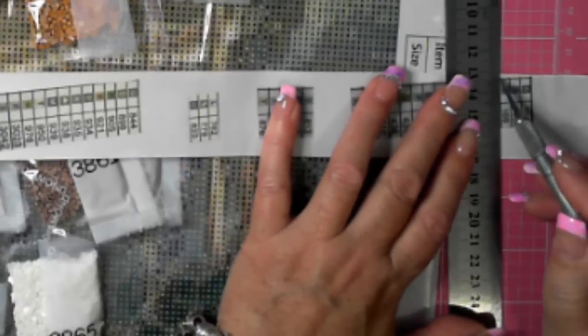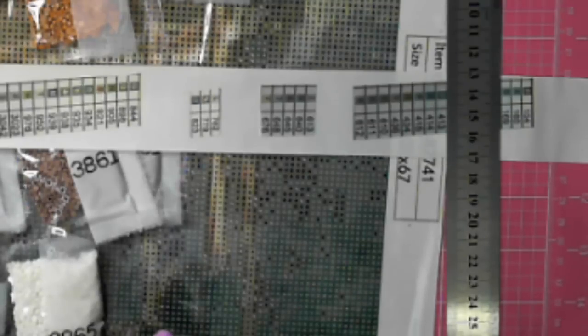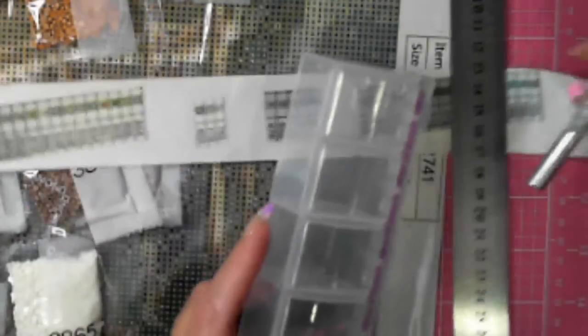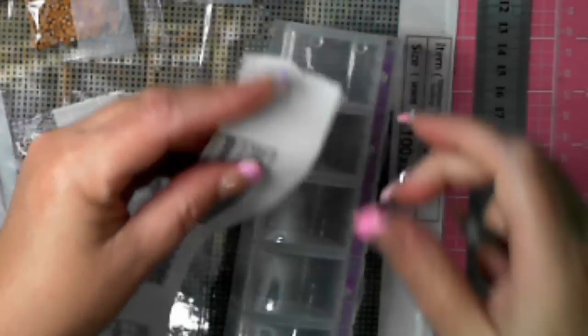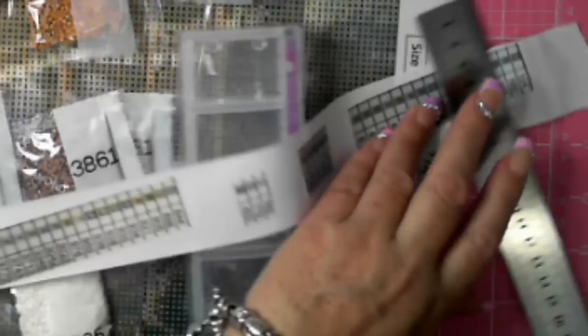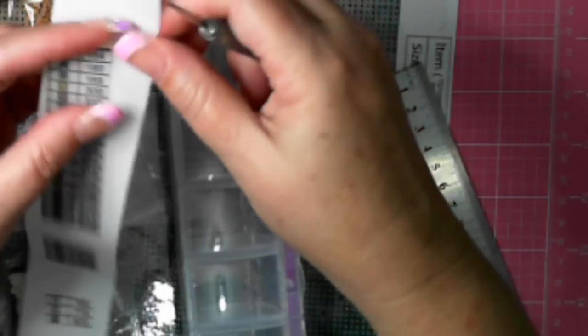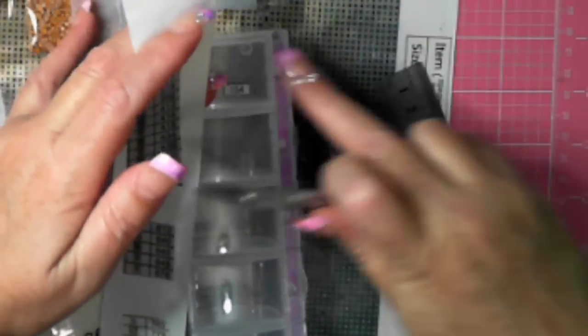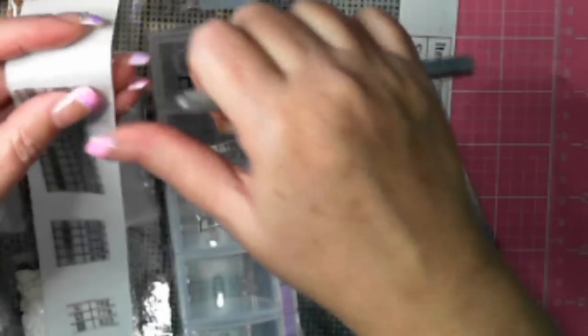I'll show you what I do with the exacto knife - because I've made the cut on there, the exacto knife goes underneath. I didn't cut hard enough. Now that it's cut hard enough, I put the exacto knife under the label. The sticky is actually on the exacto blade, and it's just a case of putting it down directly onto the container. So I will get to and do that, kit up, and get back to you.